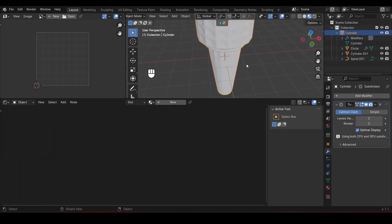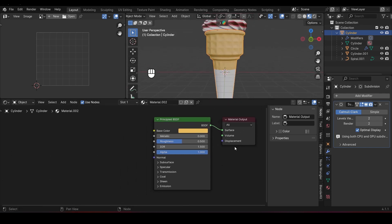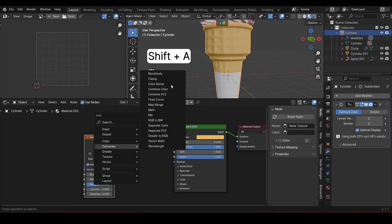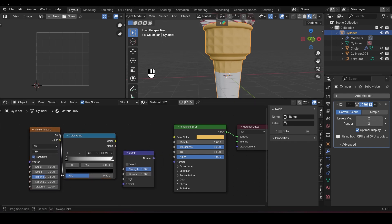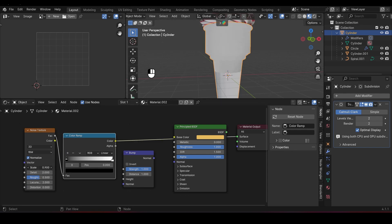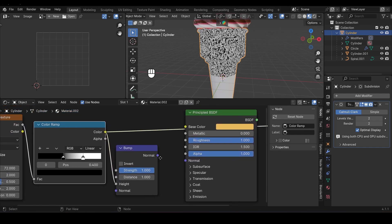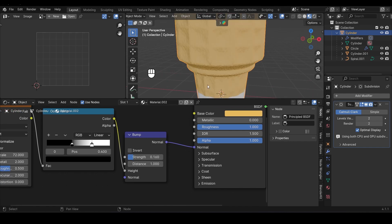Now let's texture the cone. Set the Base Color to a nice light brown to give off that crunchy cone vibe, and set the Roughness all the way to 1 to make the surface more matte. Next, drop in a Noise Texture node, a Color Ramp node, and a Bump node. Connect the Color output of the Noise Texture to the Factor input of the Color Ramp, then crank up the Scale on the Noise Texture to about 72.2 for fine detail. Adjust the Color Ramp sliders and plug the output into the Height input of the Bump node. Connect the Bump node to the Normal input of the Principled BSDF and reduce the Bump Strength to about 0.16. And just like that, we've got a cone that looks nice and crunchy.